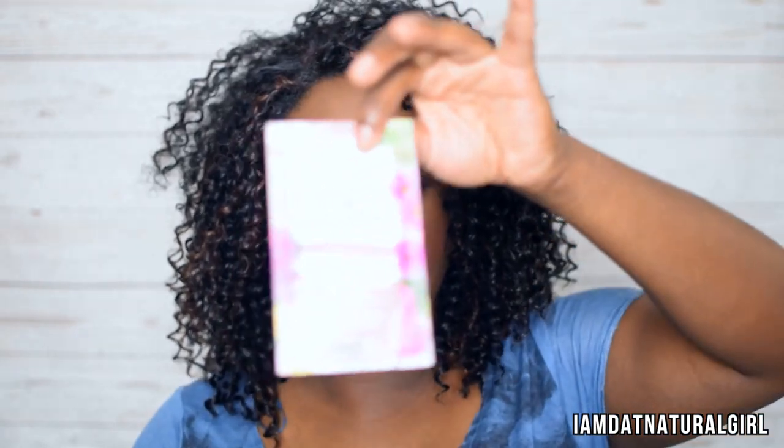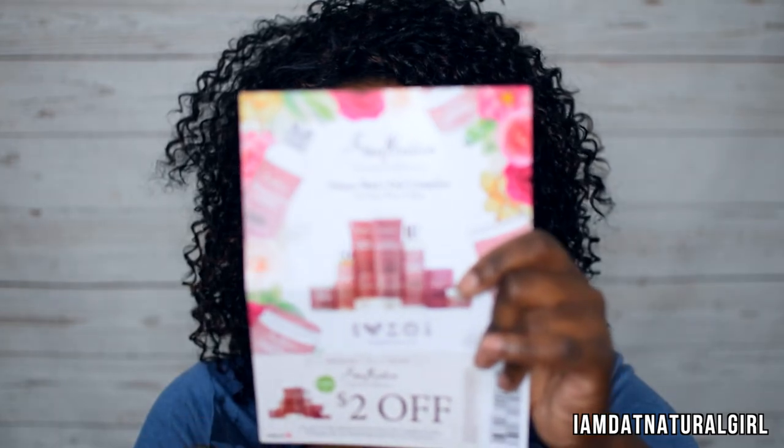Then I have Shea Moisture — a Peace or Complex Sensitive Skin Mud Mask with Date Palm and Camellia Extract. I have a sample of that, and I also received a coupon for this particular line — two dollars off.